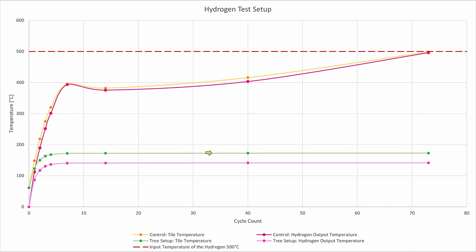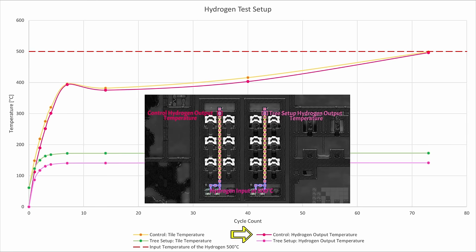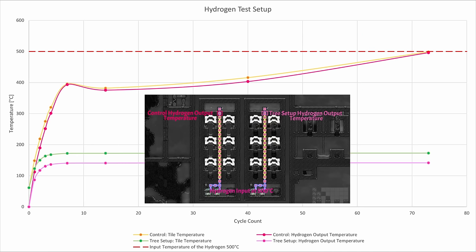The graph shows the following: the input temperature of the hydrogen at 500 degrees Celsius is the red dotted line — that is also the highest temperature the whole system could theoretically reach. The control tile temperature is the temperature of the left setup at each cycle that I measured it, whereas the tree tile temperature is the tile to the right which should hopefully be cooled by our Arbor tree system. The control hydrogen output temperature is the temperature of the hydrogen measured to the top left, and the tree setup hydrogen output temperature is measured at the top right at every cycle. What we can clearly see is that the control side, which is uncooled, skyrocketed in heat up to 400 degrees Celsius.